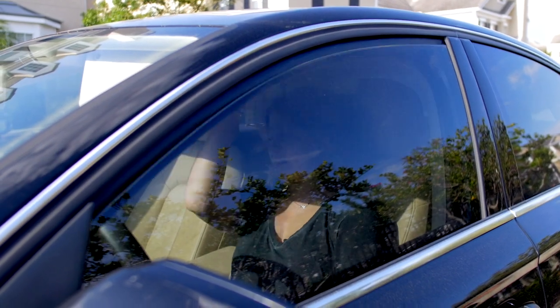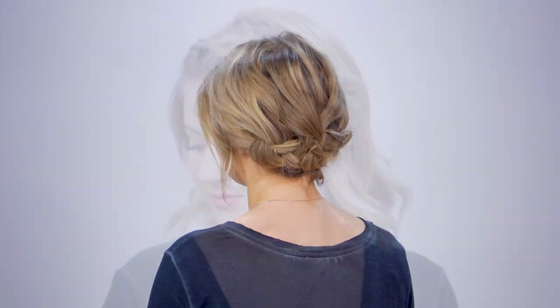Yes, it's that time of the year, folks, where we lose one hour of our precious sleep time. We gotta get up, get ready, but ain't nobody got time for that. I'm bringing you guys super quick, easy hairstyles that are so fast they take no time to do.